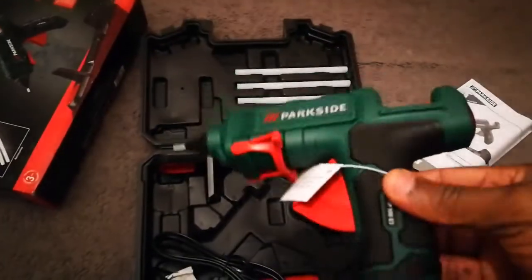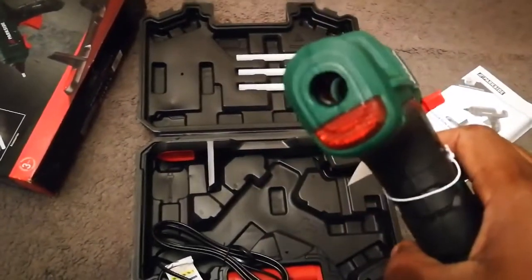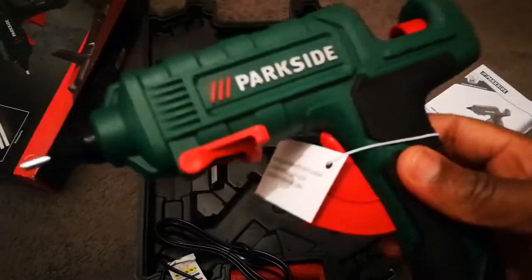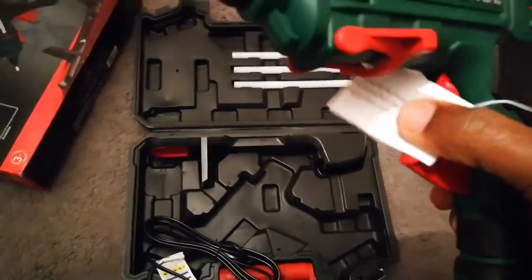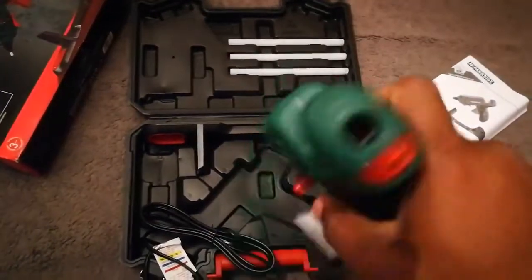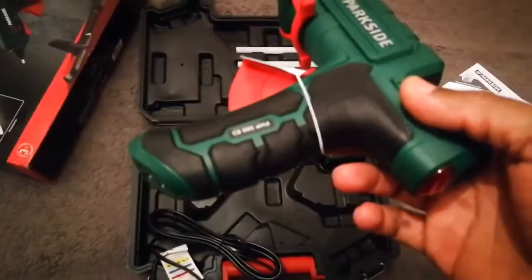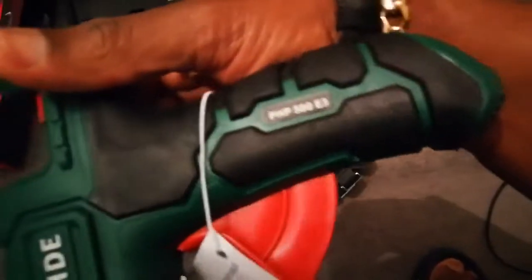If you need a really good glue gun, I think you should go for one of these. I bought a few before from eBay, but this is solid built, you know? Properly. I'd pick one of these up from Lidl's.